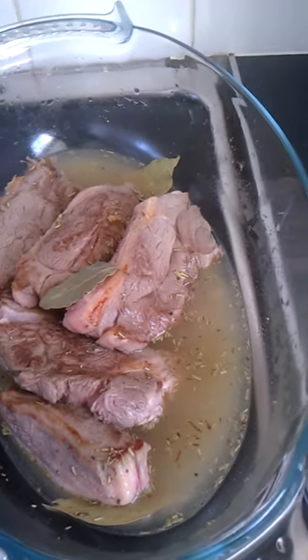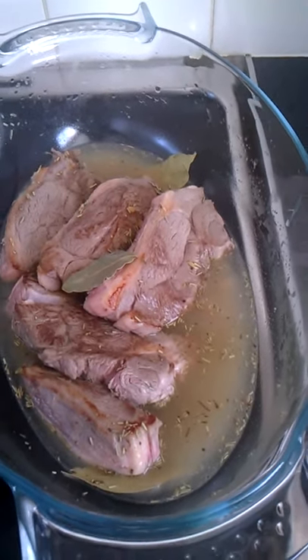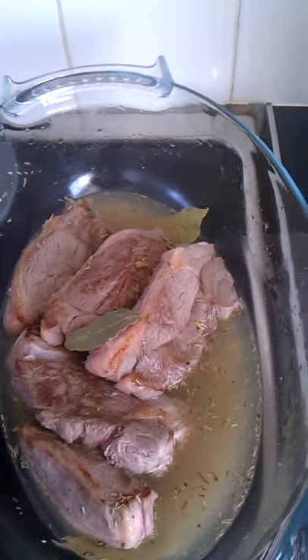Maybe a bit lower than that, maybe a bit higher. I'll find out a proper temperature to cook that on, and Fahrenheit and gas mark for that too. But on a sort of moderate oven really.